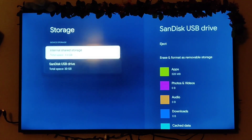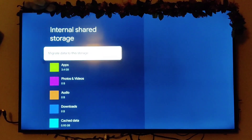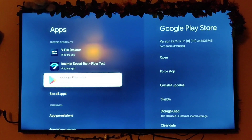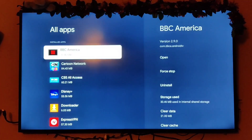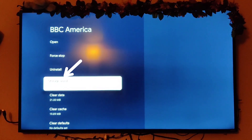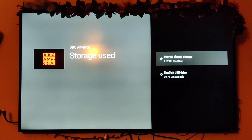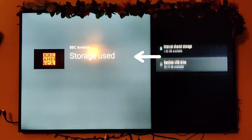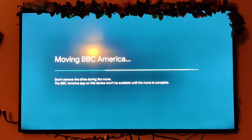To move apps over, go to your internal storage, go down to apps, click see all apps, and go to — for example — BBC America. Go to storage used and a new menu pops up showing internal storage or SanDisk. Select the SanDisk to move it over. And you do that for almost every app that you can.